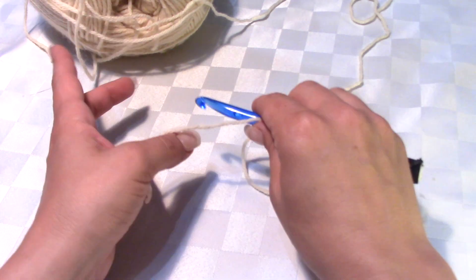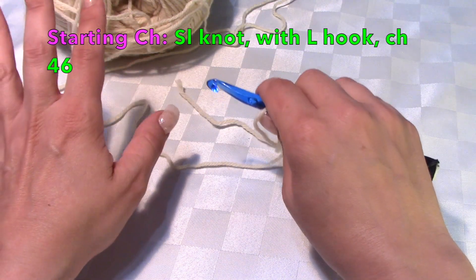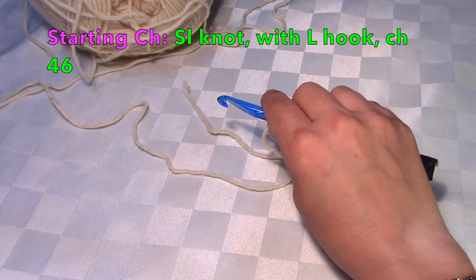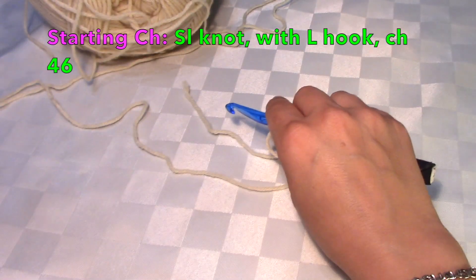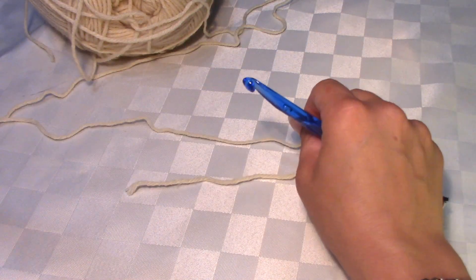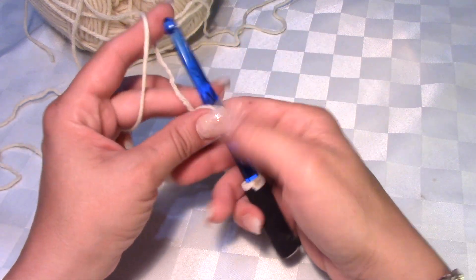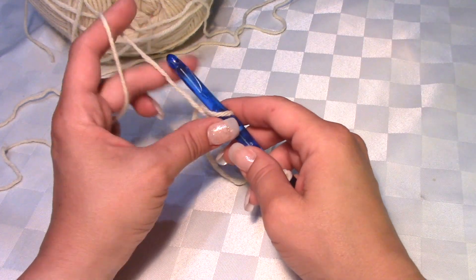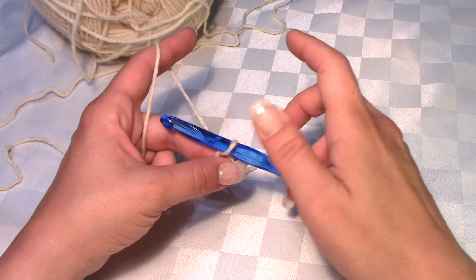We're going to start by chaining. I do not do a slipknot — I do a little crossover on my hook — but you can start with a slipknot if you prefer. We're going to chain 46 chains for our starting chain. Nice, even, loose chains.